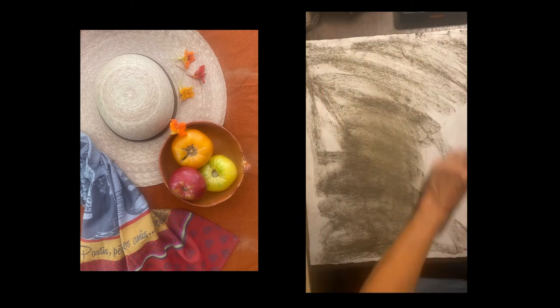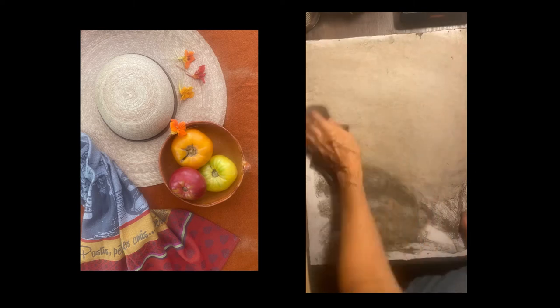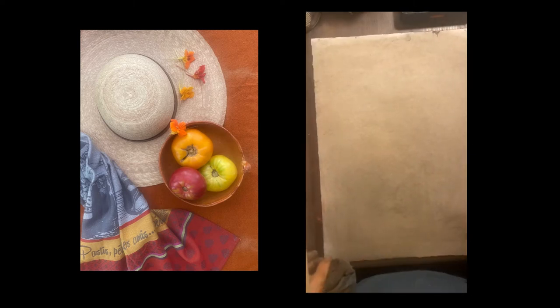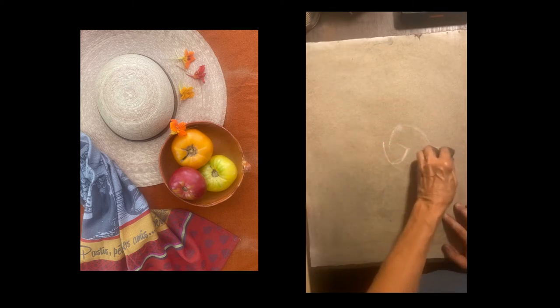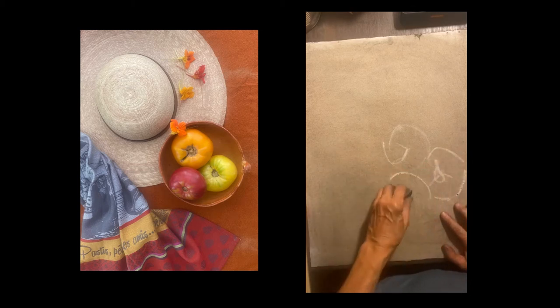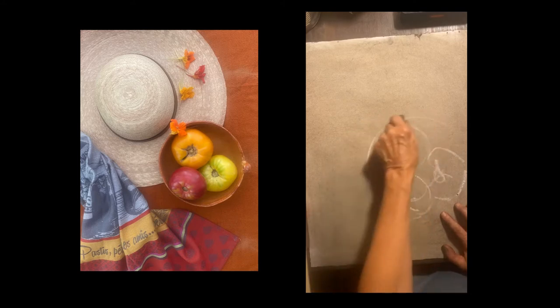I'm toning the paper with a piece of chunky graphite — these come in colors, so it's kind of a taupey earth tone. I rub a little bit down and then rub it down with a cloth. Then I'm going to draw my composition out with an eraser, and this is a fun still life with...